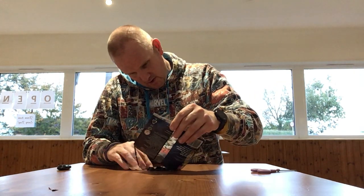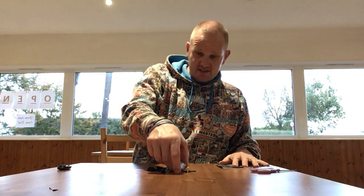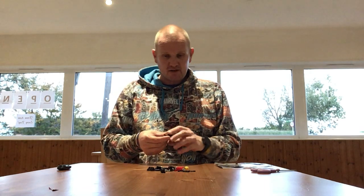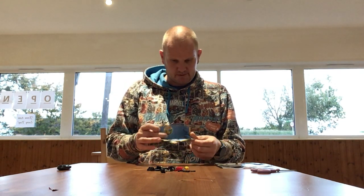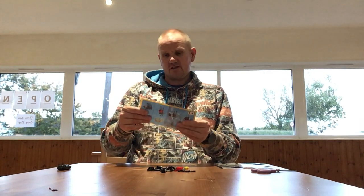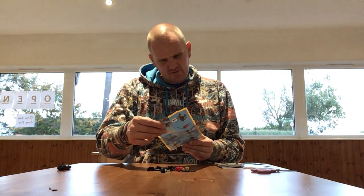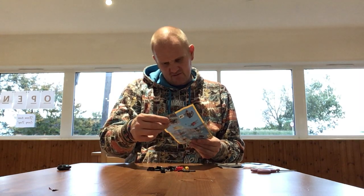We have a nice little Polybag here. Not too many pieces as you'd expect from a Polybag. It comes with Wild Style, so another cool figure. I never really bought too many of the first Lego Movie stuff for some reason.